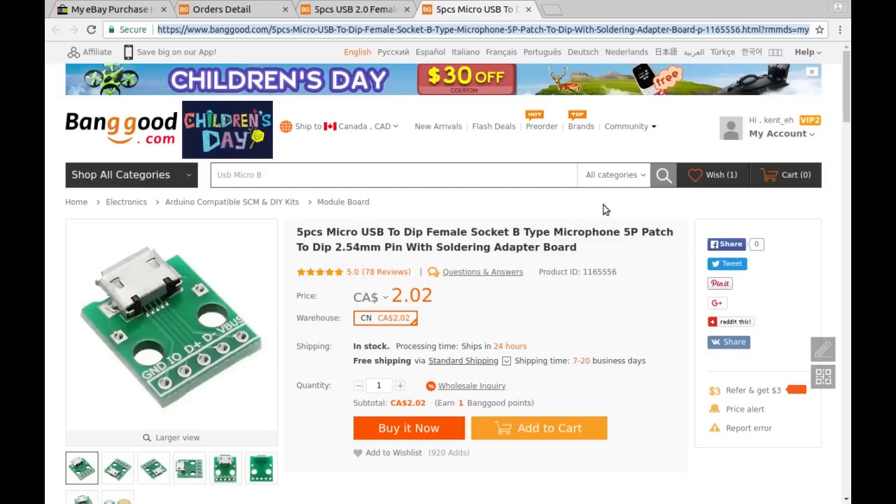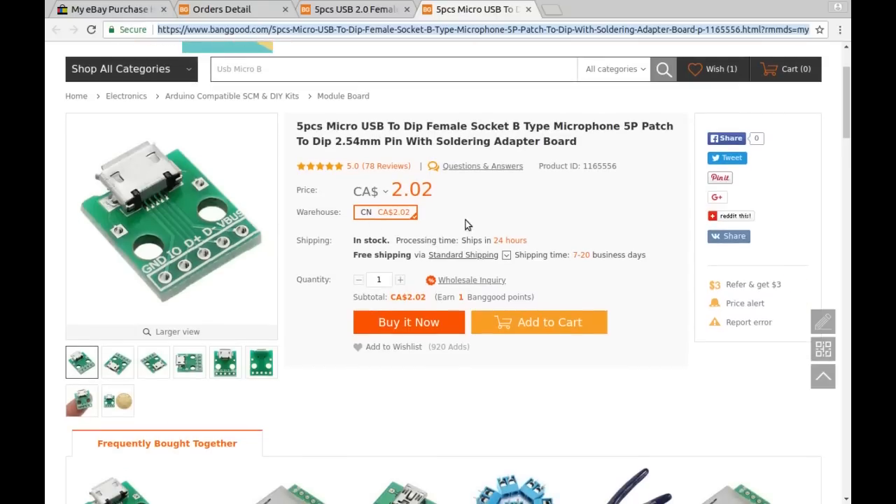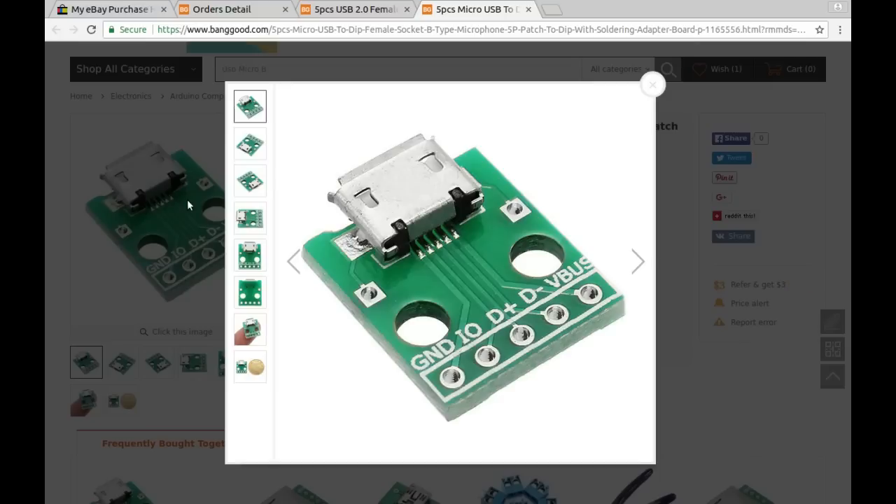Also from Banggood in the same package: five pieces micro USB DIP socket, B-type, 5-pin. It looks like there's an extra pin — an ID pin — not just the four standard pins you find on USB-A. Interesting.